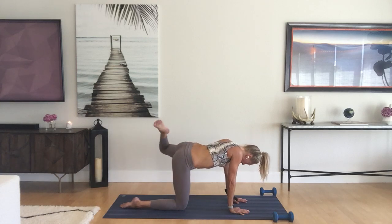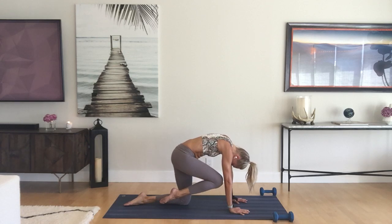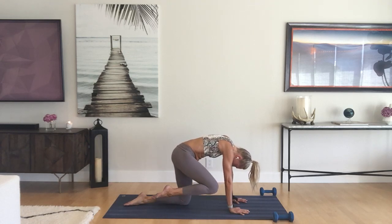Good, one more time, then we're simply going to switch sides. Left knee down, right knee in, press and round, then take those big hip circles. Big hip circles — excellent.